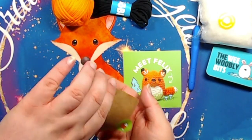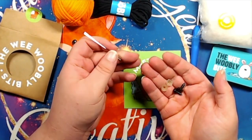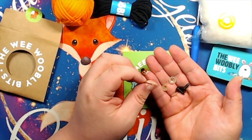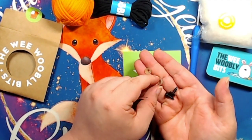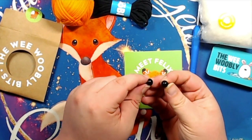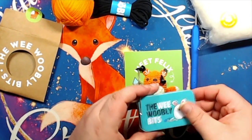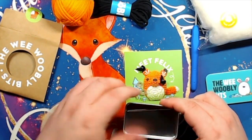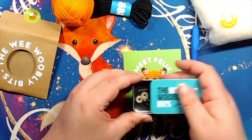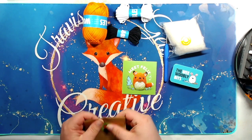Everything else in here is just this right here. You get your needle — I believe this is for getting the tails of the yarn weaved into the finished product. There are also some plastic pieces for the eyes. I don't know how to use these, but I'm sure the videos will explain everything. I'm going to go ahead and put them all in this tin so I don't lose them.